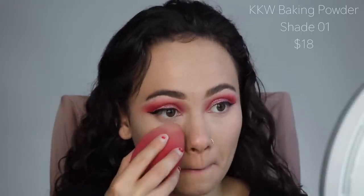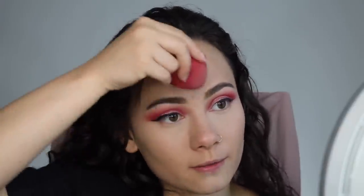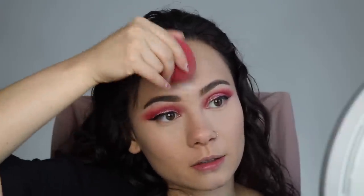Now I'm going to use the KKW loose setting powder and then the brightening powder. My under eyes are already bright so I got both — the setting powder and the brightening powder in shade number one. I'm going to put some down here and warm the center of my face so my under eyes aren't too intense. I don't like the packaging though because the powder just sits on top of the sifter so I have to keep it upright. Then I'm taking the brightening powder — this is what everybody was loving when it came out — and it is nice, I like it.